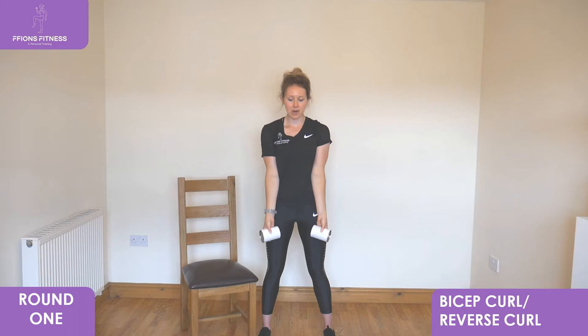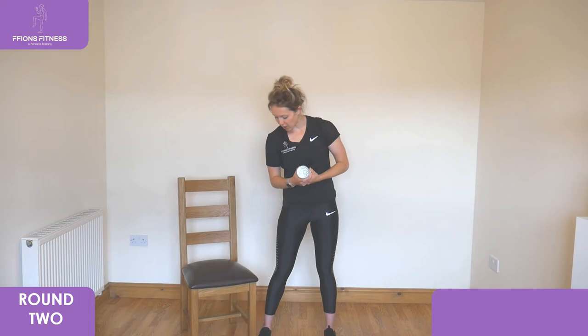Ten seconds to go. Well done, keep going. And relax — 30 seconds rest. That's round one done. We've got two rounds left to go, and we're going to go back to the first exercise, which is our bent over fly.